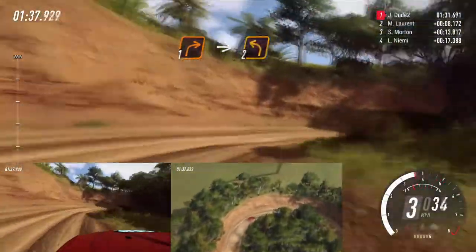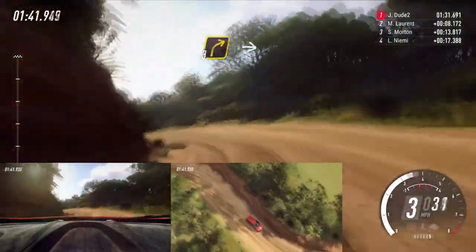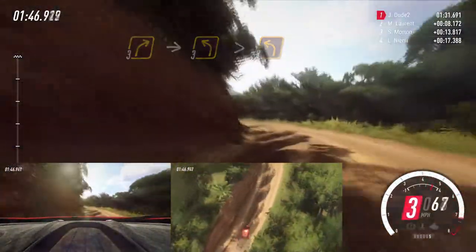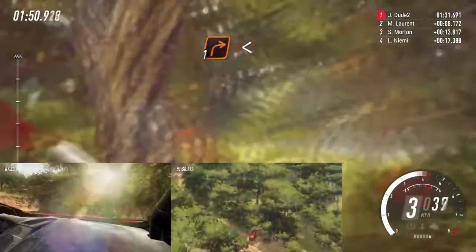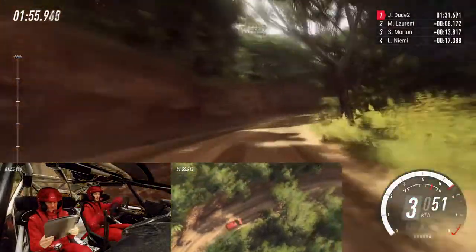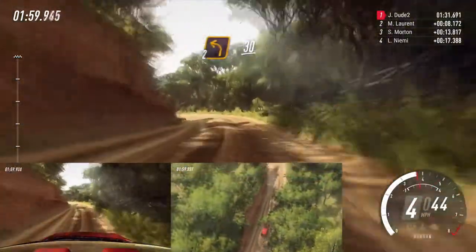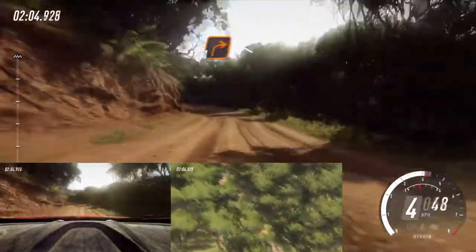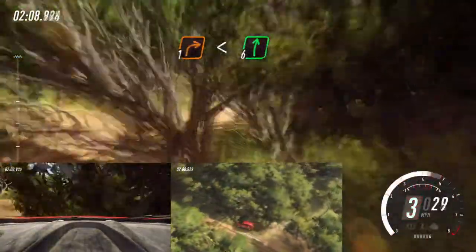Into 2 left. Into 3 right. Into 3 left long, tightens 2. Into 1 right long, opens 6. Into 2 left long, 30. 1 left. And 1 right long, opens, flat of a crest, 80.